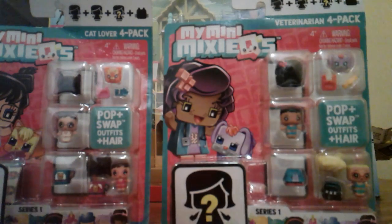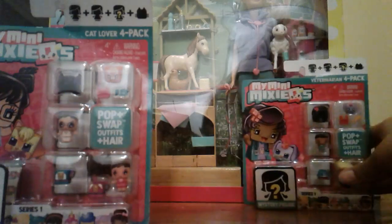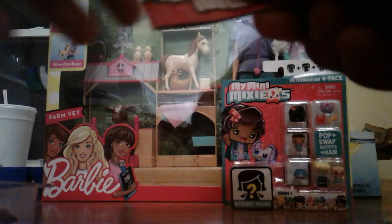Okay, so let's get started. We have the Cat Lover 4-pack and we have the Veterinarian 4-pack. So let's start with Cat Lover — it also comes with a little mystery figure. Oh, this opens surprisingly easy. So here's the little mystery guy. It's like Shopkins, kind of — it's literally Shopkins. It's like Shopkins but not food.